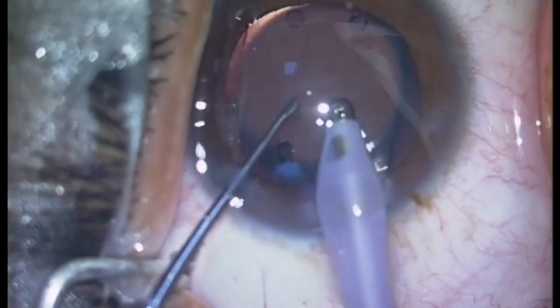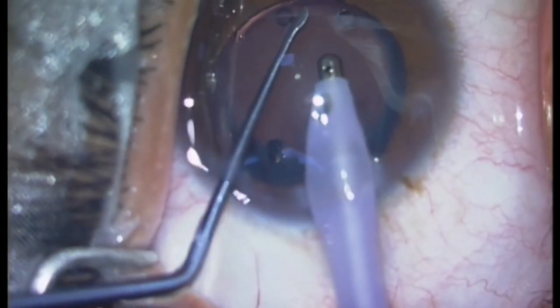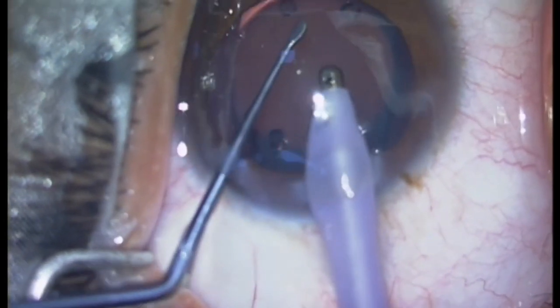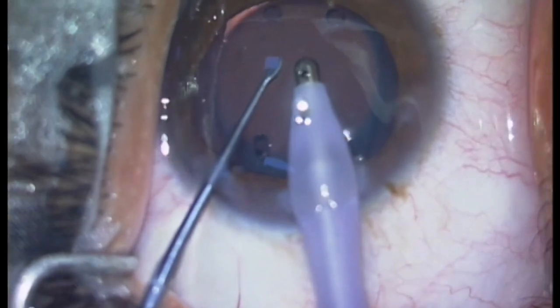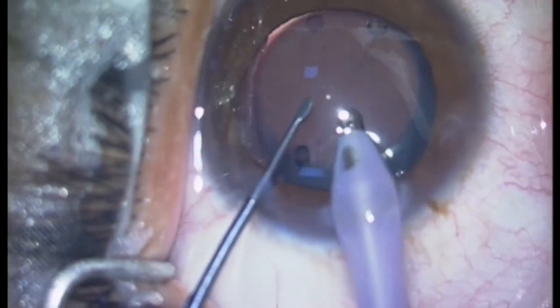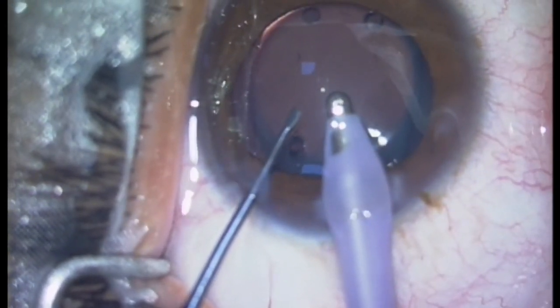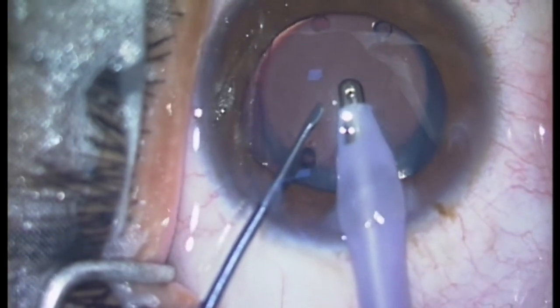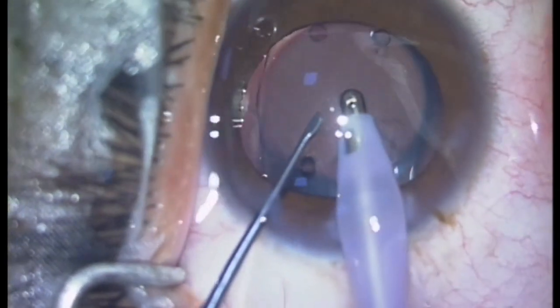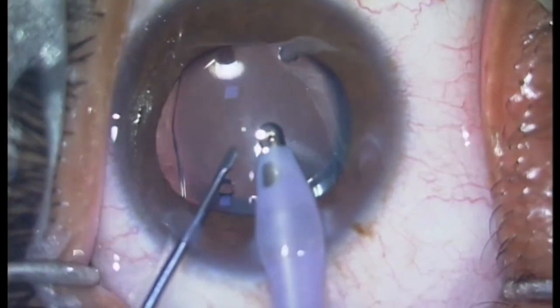A gentle tap is done over the surface of RIOL to remove viscoelastics from the interface between the RIOL and the surface of the crystalline lens. Complete removal of viscoelastics is mandatory to prevent any post-operative intraocular pressure spikes.